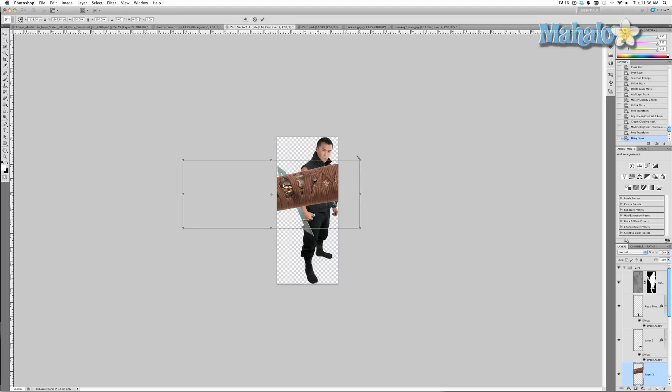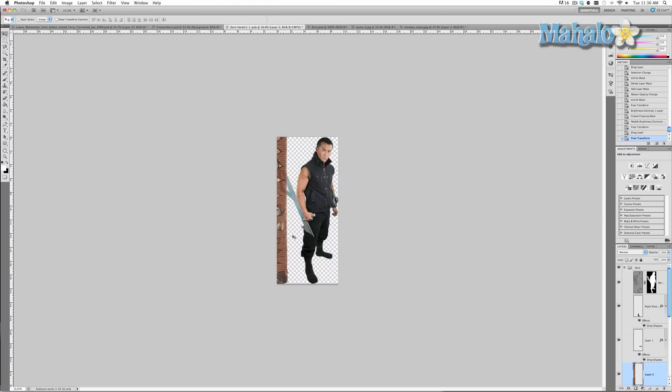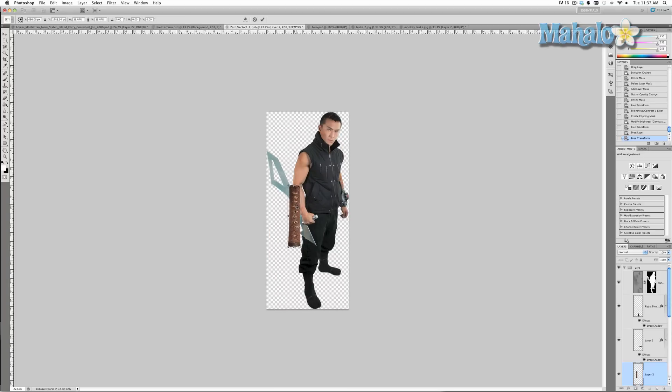First, rotate it so it's vertical because it's easy to work with when it's vertical — press Enter. Then Command/Control T again. Press and hold Shift when you scale down so it stays even when you transform it, and bring it down to the relative size that we're going to use it. Zoom in.